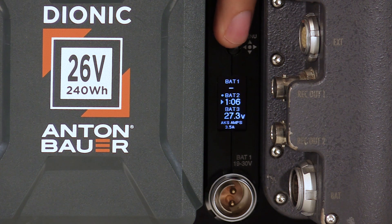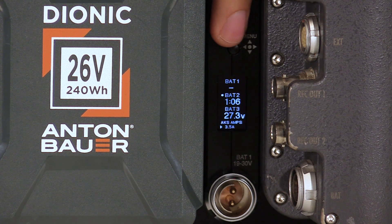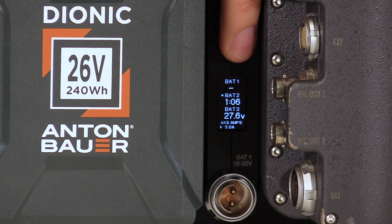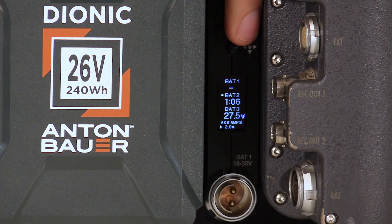We can then use the menu button to go down to the accessory amps, which right now is set at 3.5. We can change that value to 5 or go back down to 2. This allows the D-taps to be monitored and cut off if they exceed the current limit.